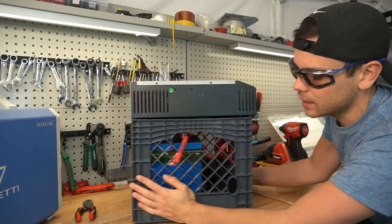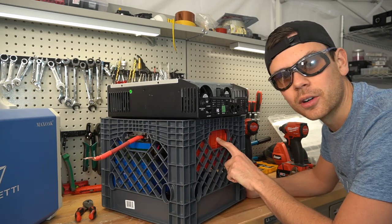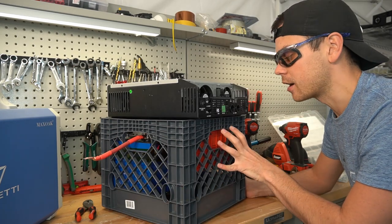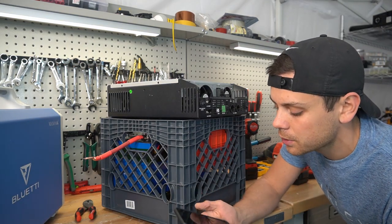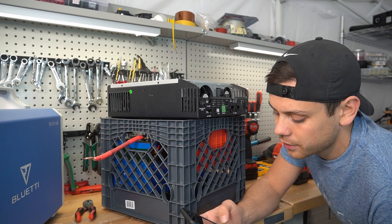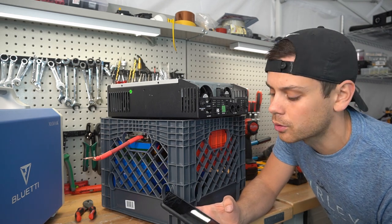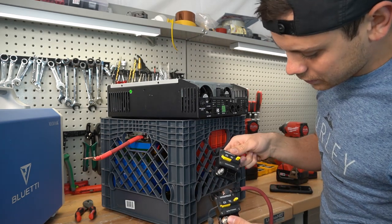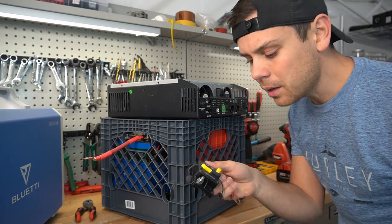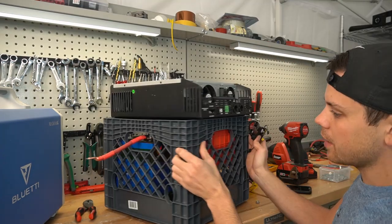Now we need to connect the inverter charger to our battery. This BMS does have over-current protection, but I think it would be smart to add our own. 1,000 divided by 12.8 is 78 amps; 78 times 1.25 is 97 amps. So a 100 amp fuse or circuit breaker would be ideal. Right now I only have a 30, a 70, and an 80 — so we're going to use the 80, but if you're building this at home use a 100 amp.